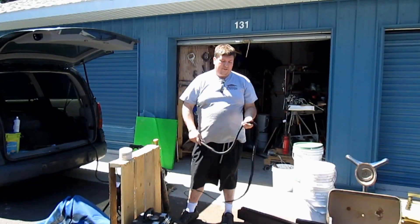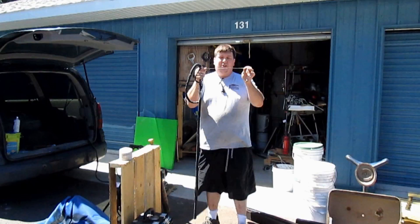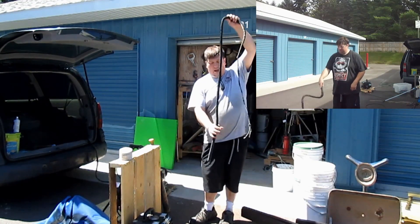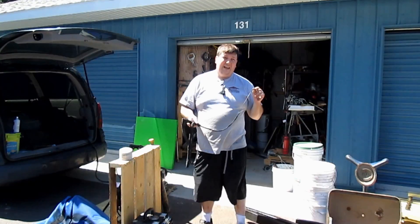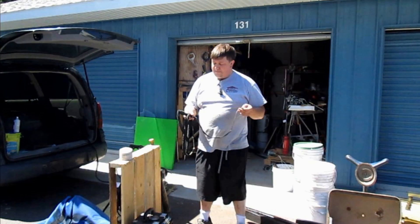I'm not disputing the accuracy of the whip, simply its power. Now, you see that string I'm holding? That's called the cracker. That's the part that actually breaks the sound barrier and makes that bang. It's also the part that hits the target. It weighs about 10 grams — about the equivalent of 10 paper clips. The cracker weighs in at 10 grams.